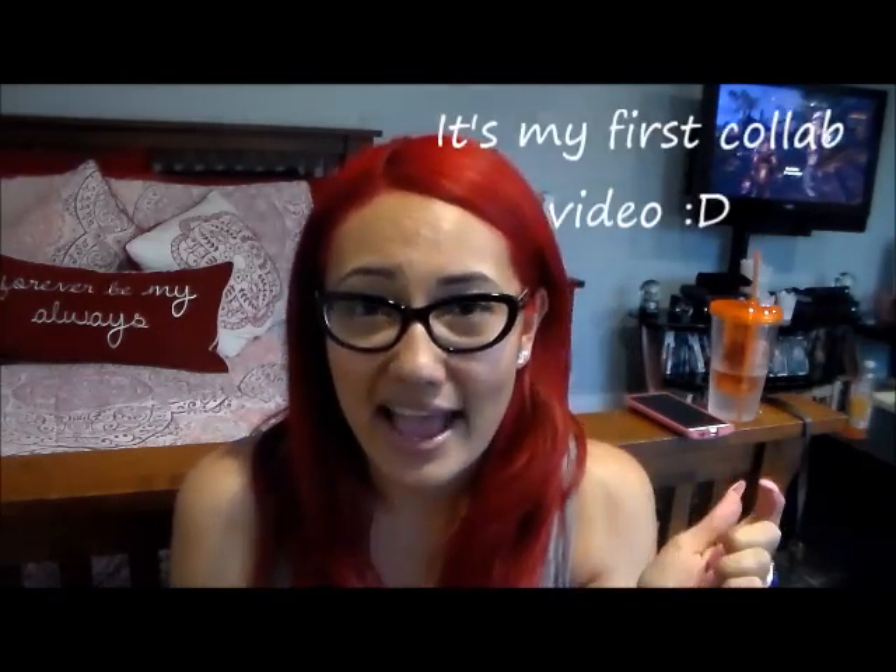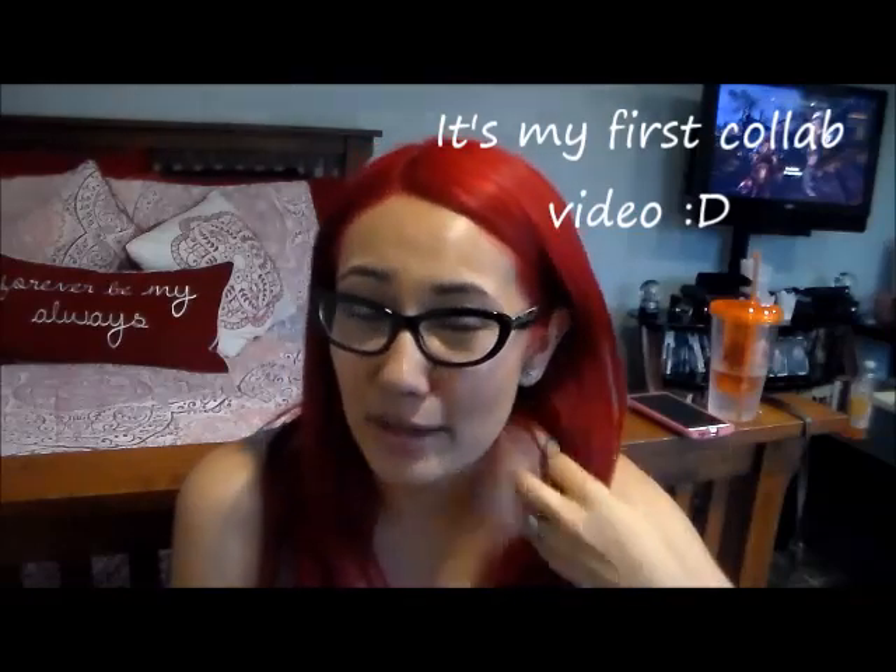Hi guys, welcome to the Blanca Project. I hope you guys are all having a great day so far. Today I am coming here with some reviews from Dollar Tree, and this is actually a collab video with Just Jillian. I will go ahead and link her channel down below.